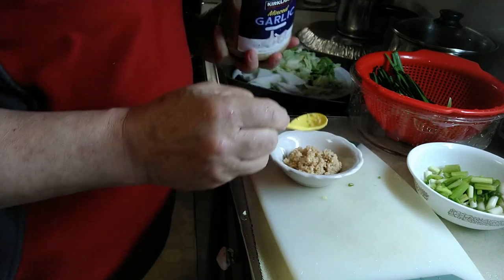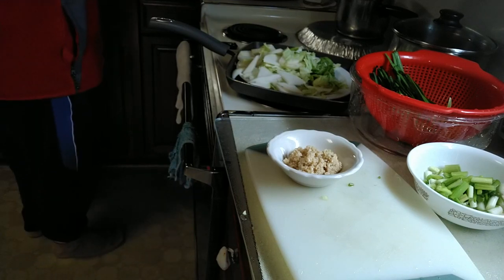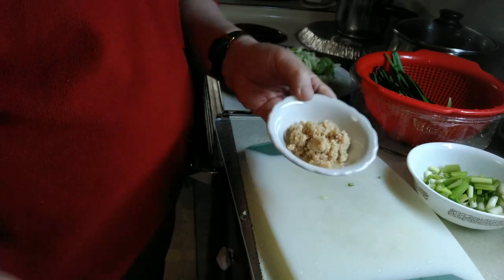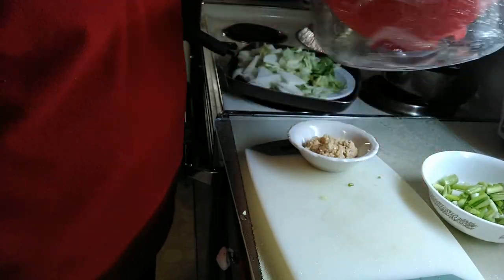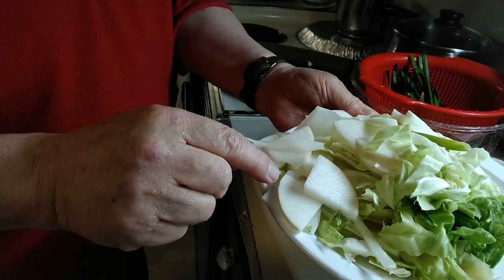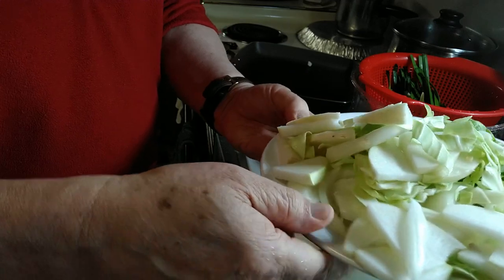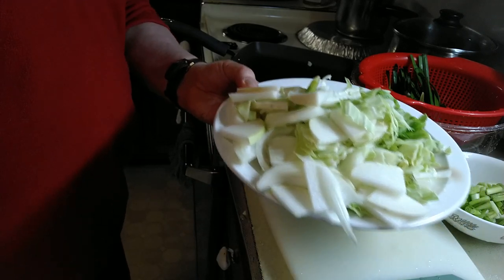I want to put the minced garlic, a lot of it. So it's garlic, spring onion, butch right here, and cabbage, radish, and plain onion right here — I want to put all these things inside the salmon stew.